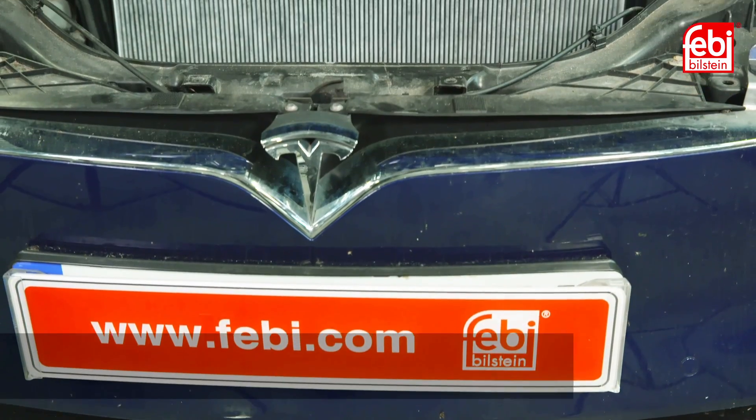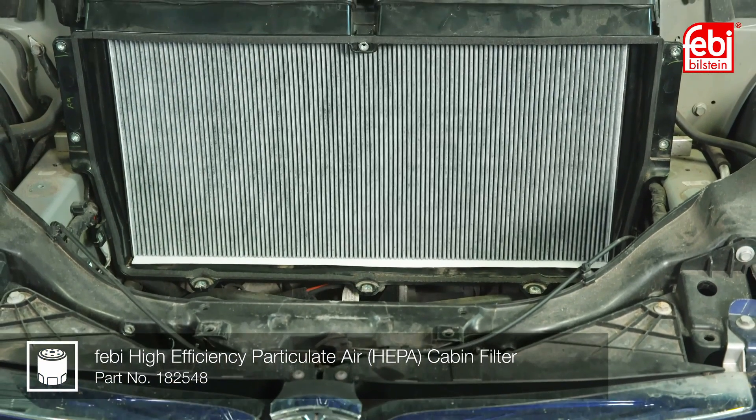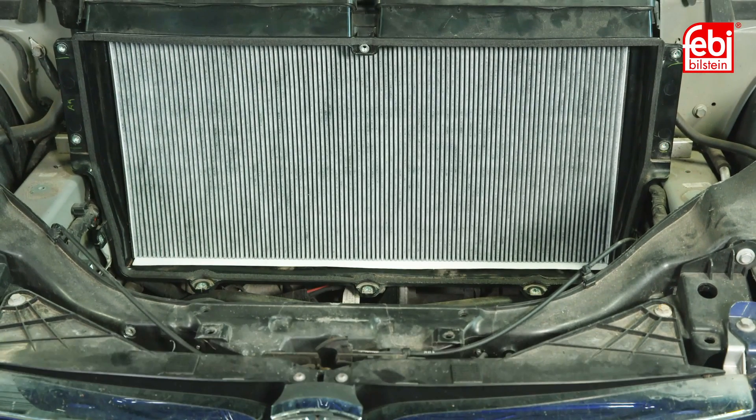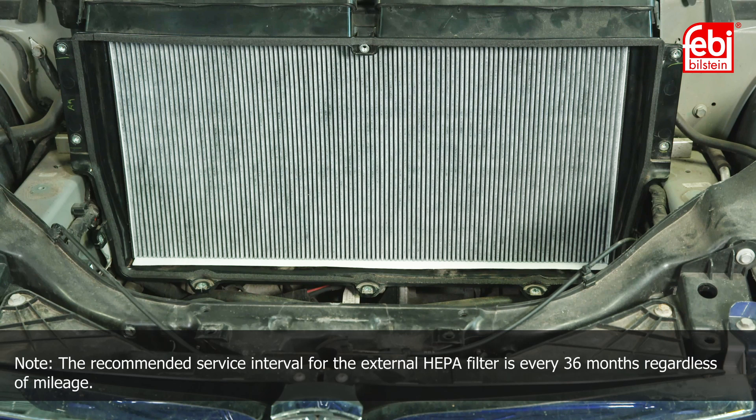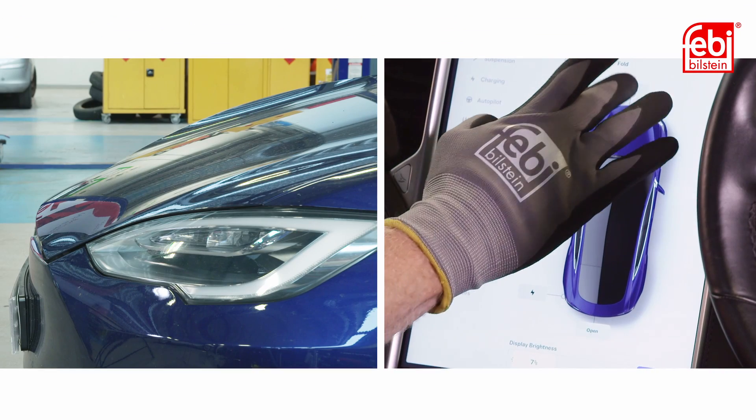Moving on to the bioweapon defense mode HEPA cabin filter, which is located in the front of the car. The recommended service interval for this filter is every 36 months regardless of mileage. Open the bonnet via the touchscreen control panel.